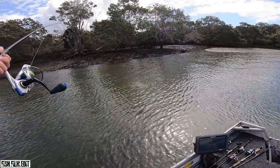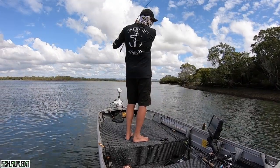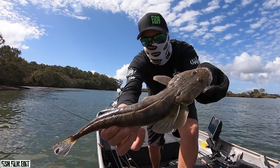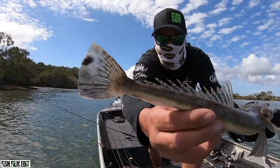There we go — there's a little floody. Man, it's been a tough day. Little tiny dusky flathead.